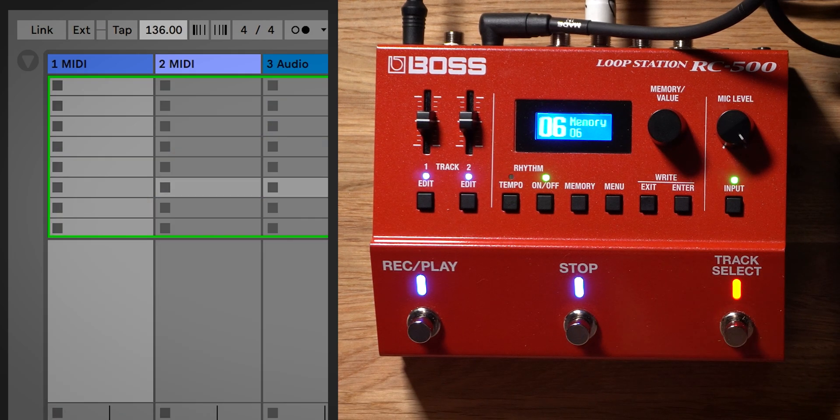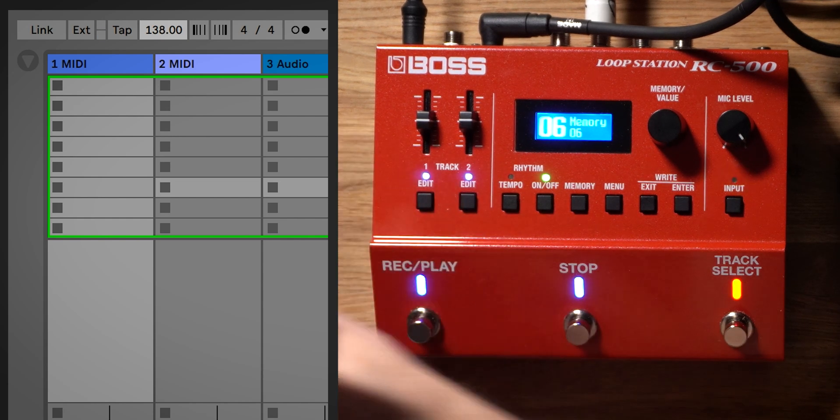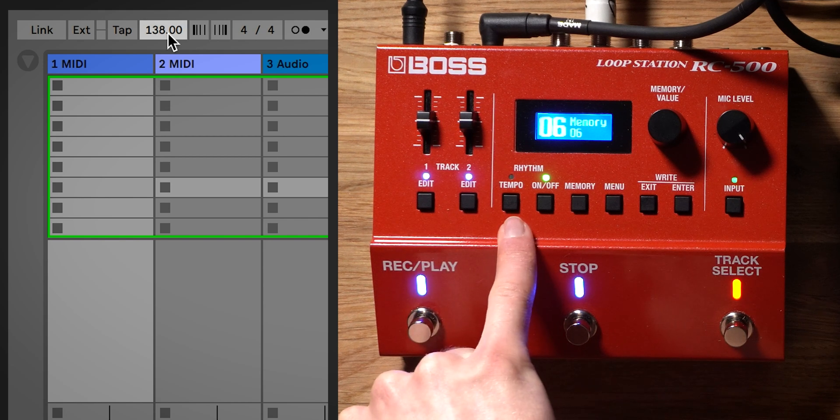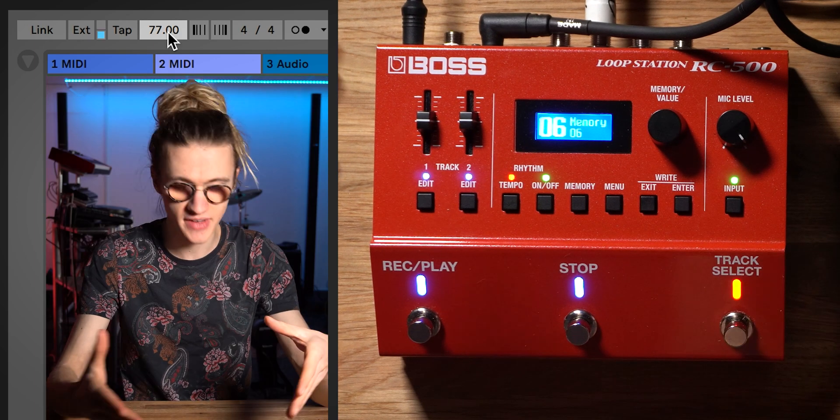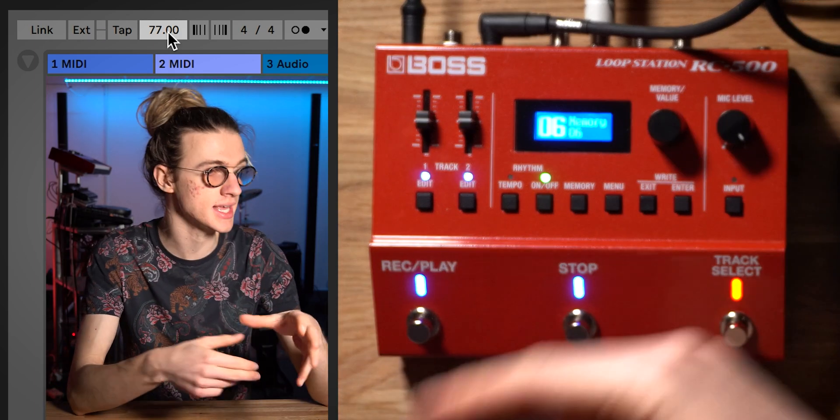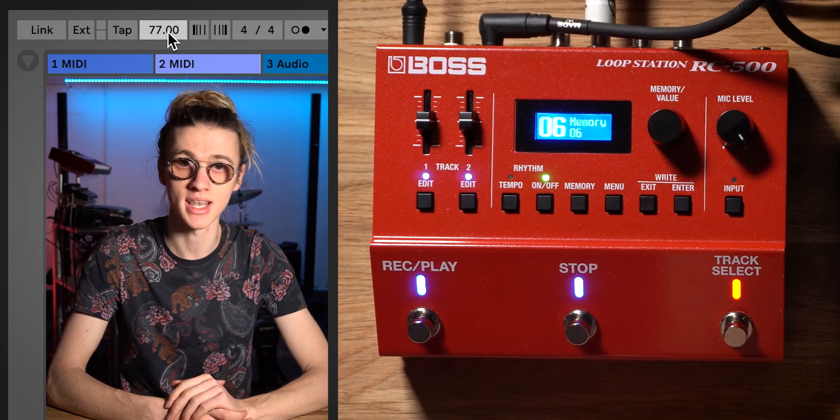You can see that as I increase the tempo in Ableton Live, the tempo on our looper pedal increases, and if I decrease it, the Boss RC500 is now responding perfectly to Ableton Live.